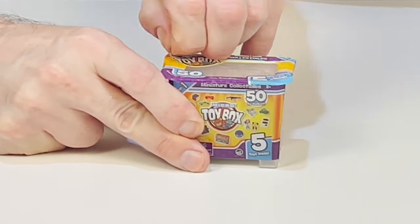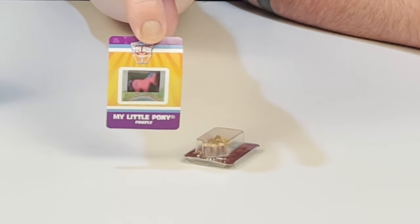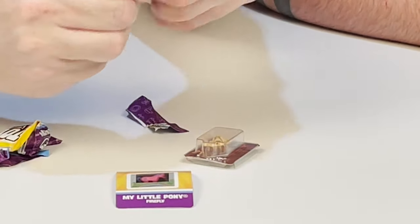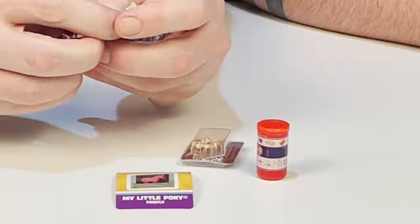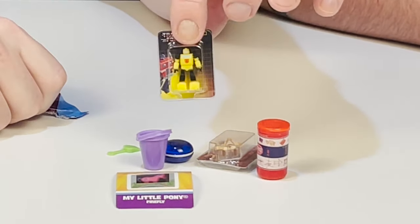Our next toy box — the front of this is so exciting. Is that a Hulk? A Masters of the Universe, rather — He-Man. Love the He-Man, that is so cool. Then we got a My Little Pony Firefly. We got the sticker to go along with the toy. I got a — feels like a monkey in a barrel. It doesn't want to come out. Tinker Toys — those are from my childhood. Another yo-yo. Another pail. And another Bumblebee. We had a lot of Bumblebees today. That just means we can open one and keep one in the package.